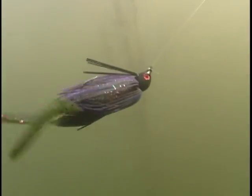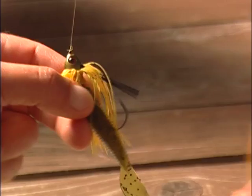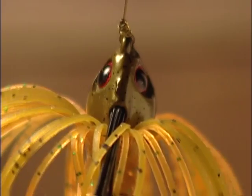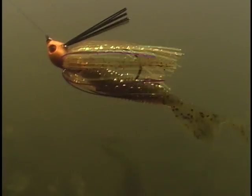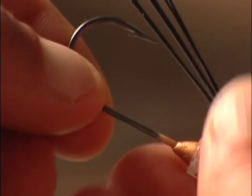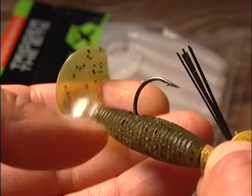The Terminator swim jig is specifically designed for a horizontal swimming presentation. The head is a conical shape with a balanced head specifically designed for a swimming retrieve. Eye placement is vertical to minimize snagging issues. The skirt is dressed thin so it literally breathes as it moves through the water. The hook is a 30-degree bend, which really enhances hooking percentage on long-distance casts. The longer hook shank and keeper retains the trailer in place no matter what type of cover it's going through.